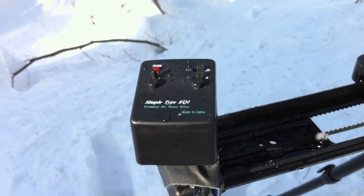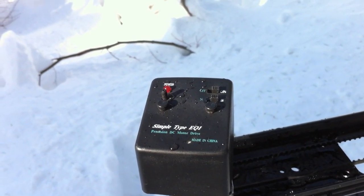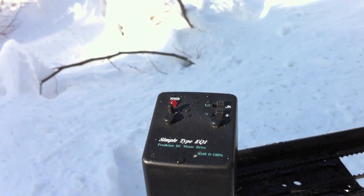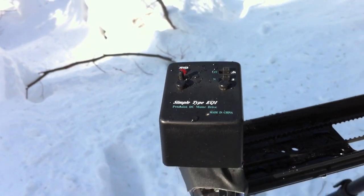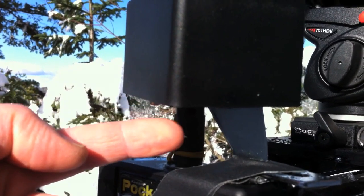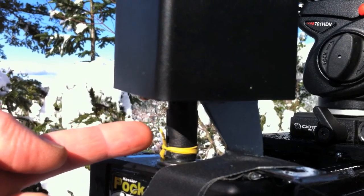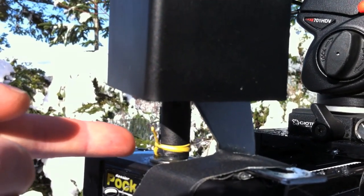You can probably just Google 'equatorial telescope mount motor' and find something like this. It has a variable speed dial on the top left, you can change the direction with the bottom switch — north and south — and there's an on/off switch. You can see there's a shaft that came with the motor itself, and I just gaff-taped it and tied a little band around it to add some tension to the mount.